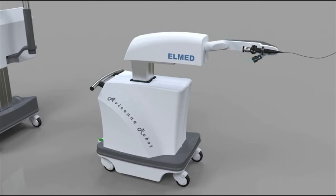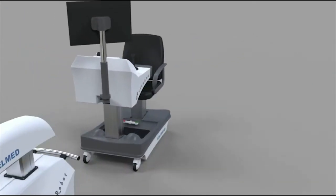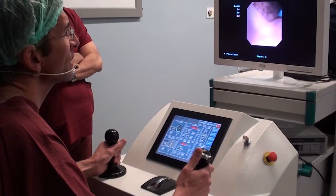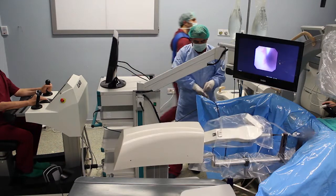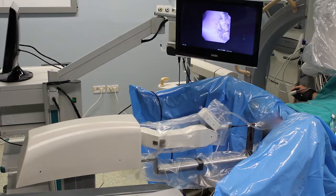The Avicina Roboflex should significantly reduce fatigue and shorten the learning curve of the procedure. We aim to use this robotic manipulator to pulverize the stone precisely and to treat even larger renal calculi, all the while the surgeon sits in the ergonomic chair, out of radiation danger.